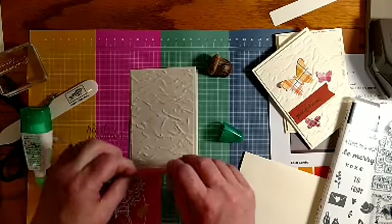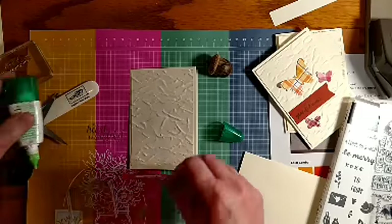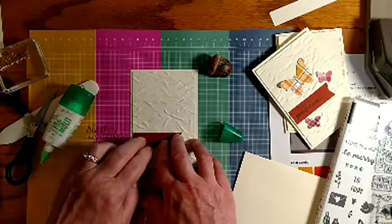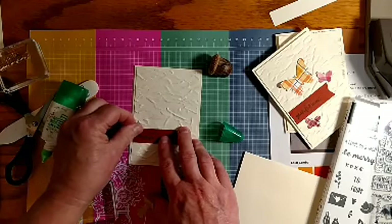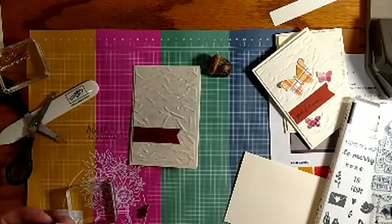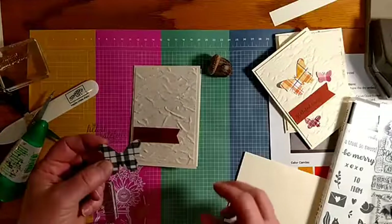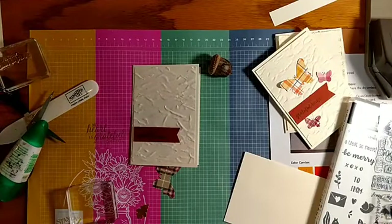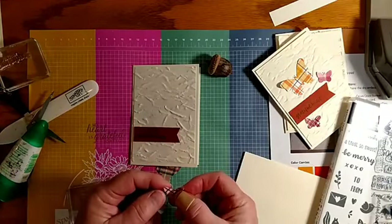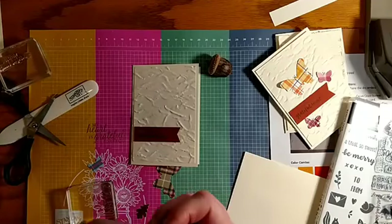I might send that out to somebody that placed an order recently, because I like to send out thank-you cards. Because this panel is so textured, I think I'm going to have to put some extra glue there to get it to stick down — I could have put a dimensional under it too. And now I've got my butterflies here; you should have three butterflies in your little packet, so take a look at both sides and see which side you want to use.